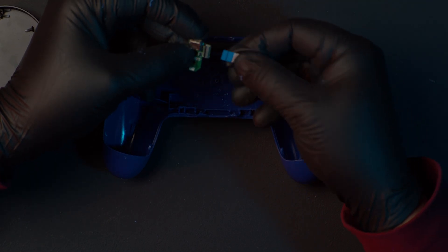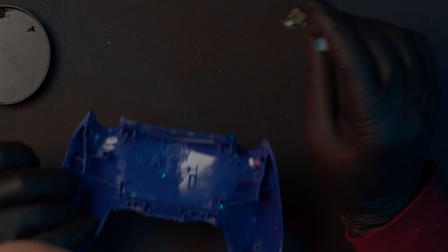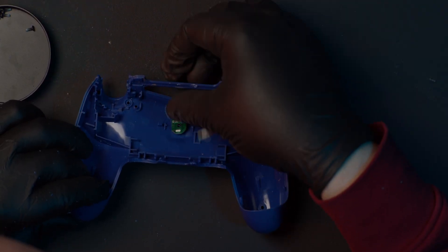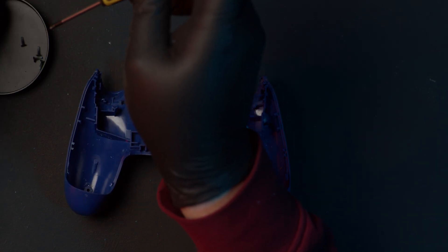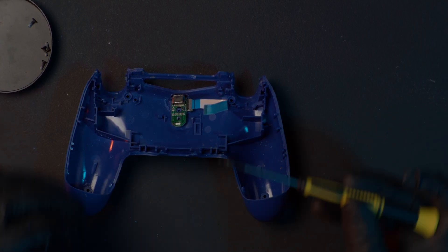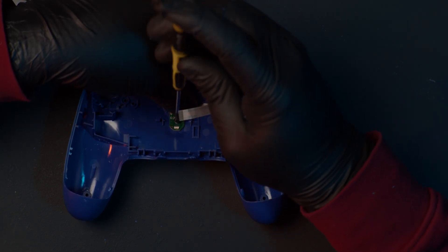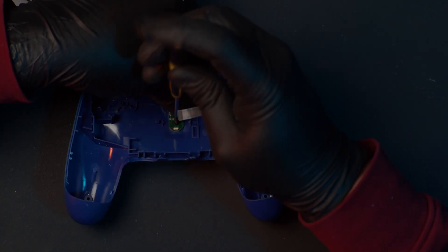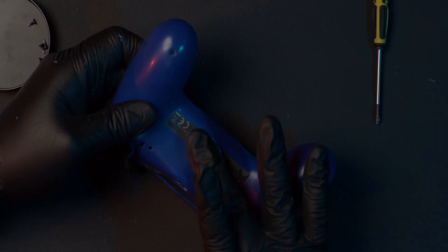Now mount the FPC cable and gently push down on the connector — there's a black latch that needs to be down. Then just take the same screw that used to sit there, but now put it in a different hole — we're putting the screw in the guiding hole. By doing it like this, we get the board to sit a bit lower so we have the connector on the top side of the board.